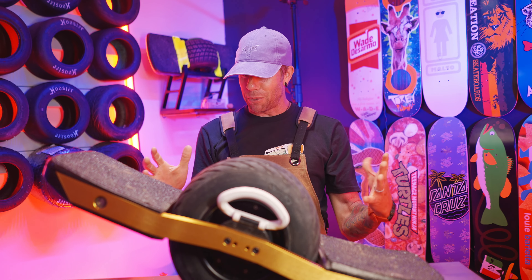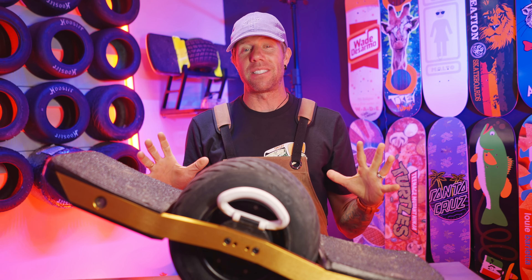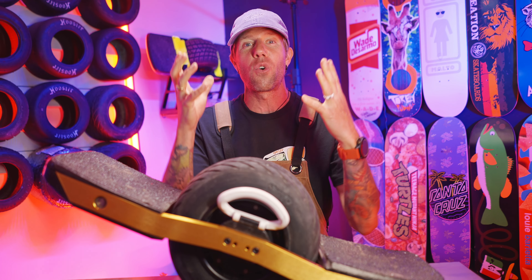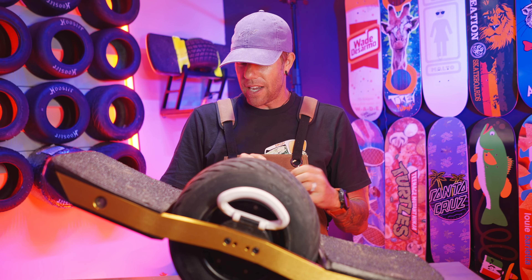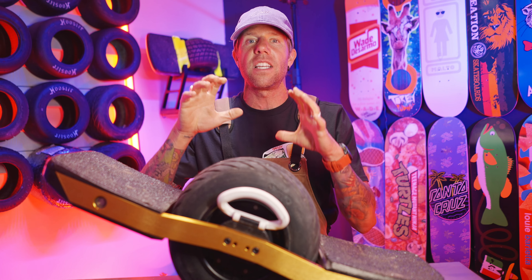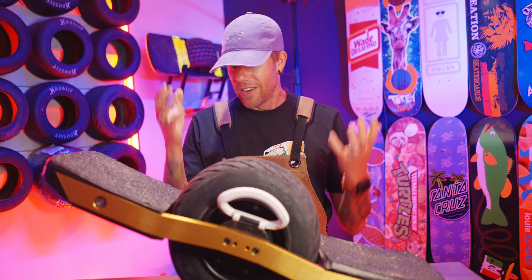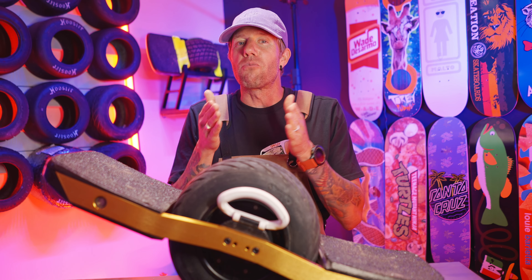Oh my gosh, this thing looks amazing. I haven't ridden it yet, but I hit the blue button and it turns on, so the build was successful. Visually - maybe it's the golden rails - but it just pops. It looks so good. Float Life, great job on a new concept, a new way to ride, a new way to flow. I love the ingenuity and outside-the-box thinking in the One Wheel community.